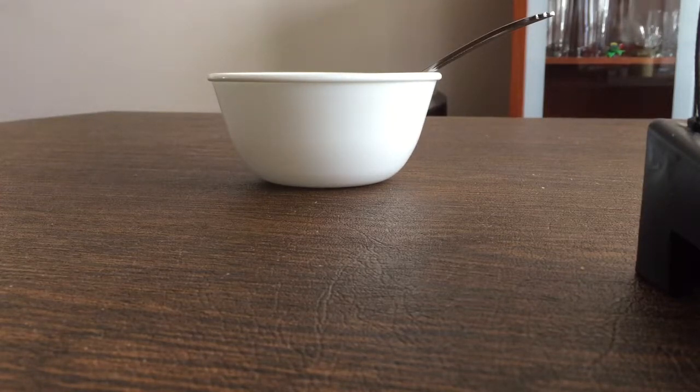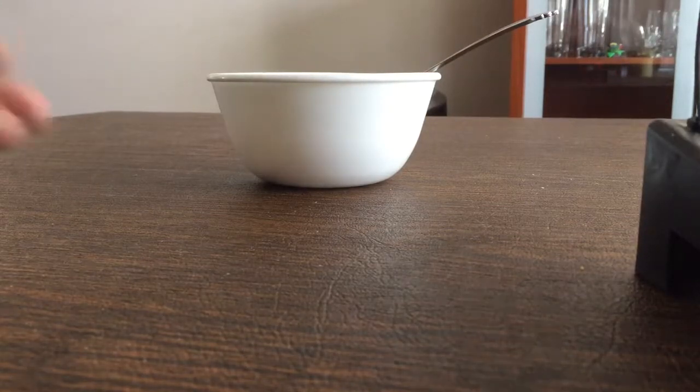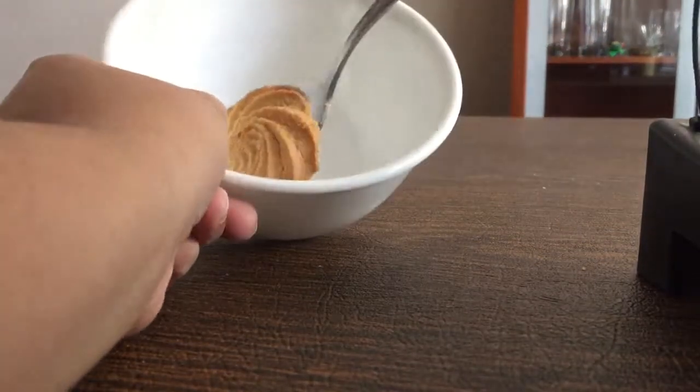Ow. That really hurt. Man, these boxes hurt. Okay, so I'm just going to take one cookie, a cashew cookie, as you can see, and put it in there. So now it's a cookie in a bowl with a spoon.